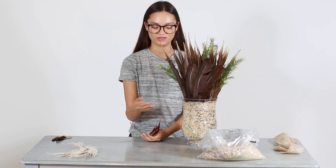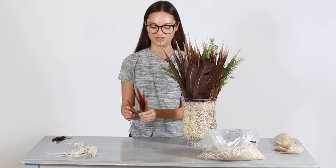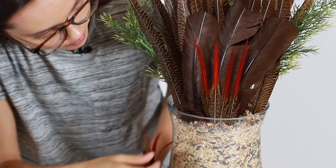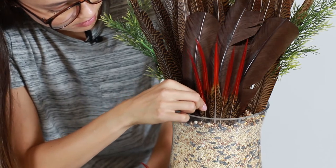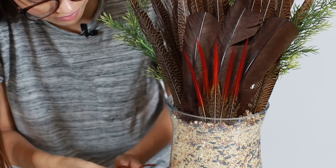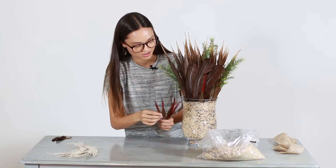After we're finished with the turkey feathers, we're going to add in some nice fall color with the golden pheasant red tip feathers. These ones are going to go right in front of the turkey feathers as well. You might need to push these ones a little bit farther in just so that they are not as tall as the turkey feathers — just give it some nice levels.